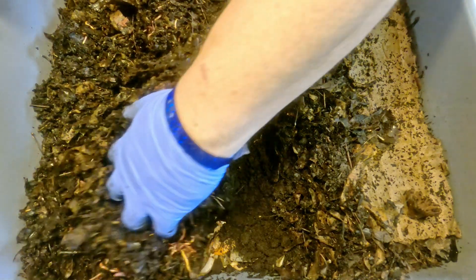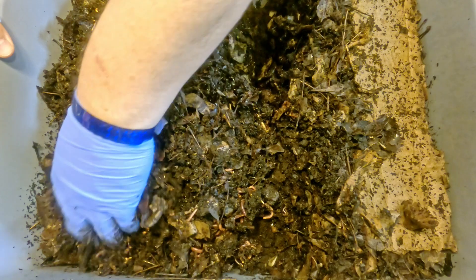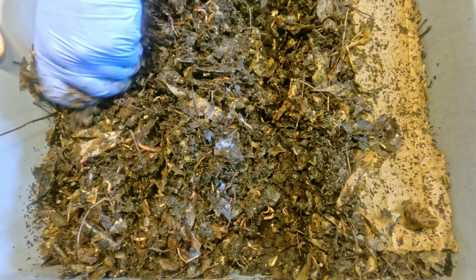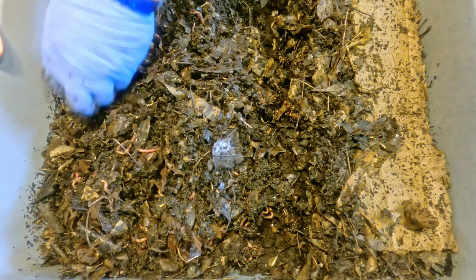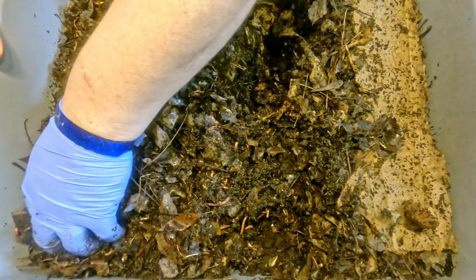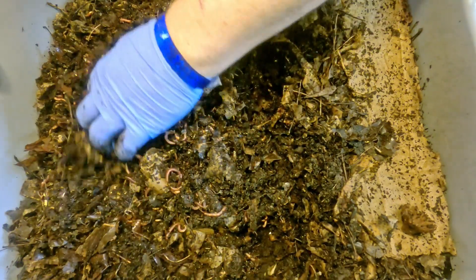We just ejected more than half of the coffee that was in my little storage box here - let's save a little bit for the other two bins we're feeding today. According to my record keeping, I do estimate this bin probably has somewhere in the neighborhood of twice as many worms as the other two Red Wiggler bins we're going to tend to today. So being generous on the feeding is probably a good idea in this bin. We'll get a chance to check the other two Red Wiggler bins to see how their populations stack up.